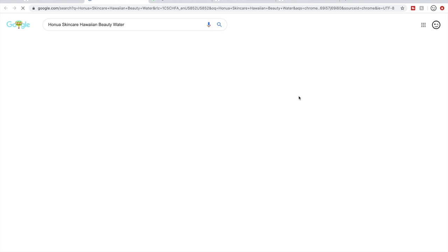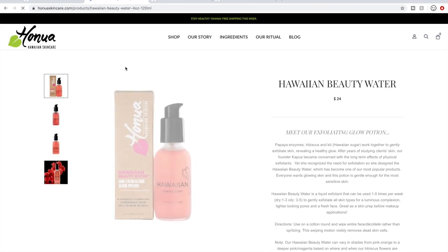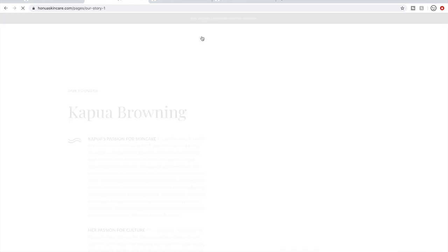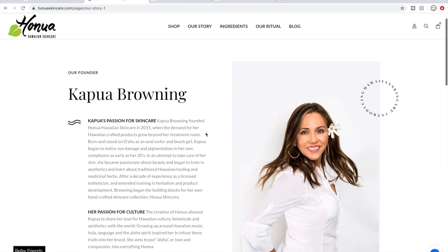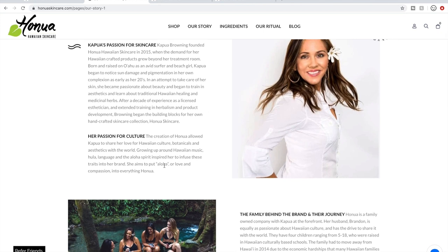I haven't looked into this next one, so let me show you the steps I take when looking into a company by going to their website. Here's the product — 20 reviews on their own website, all five stars. I go to their 'Our Story' page. It was founded in 2015 and it usually brags a bit about the founder. She looks super sweet and fun, and I'm getting a good feeling from this.